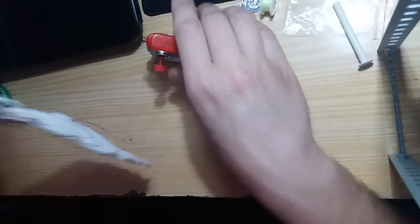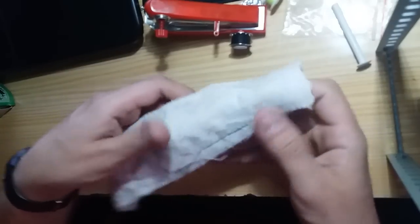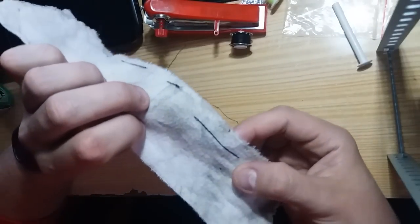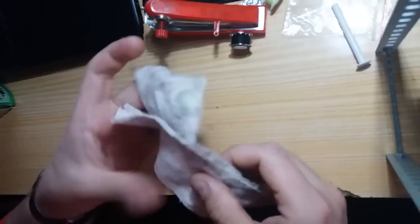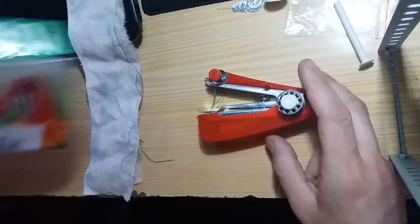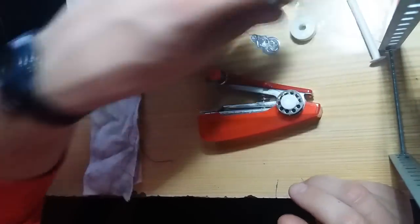I don't make the finish because I haven't practiced it yet. This is the back and this is the front. It's good sewing for the price — I like it. If you like to do this type of jobs, I recommend it.